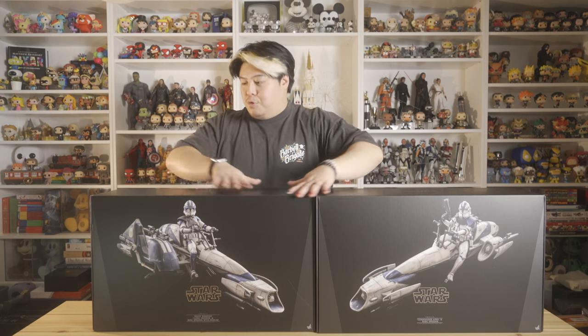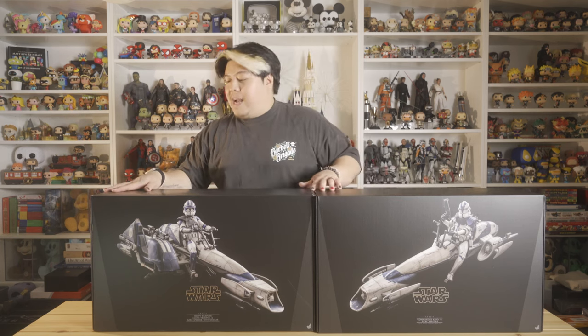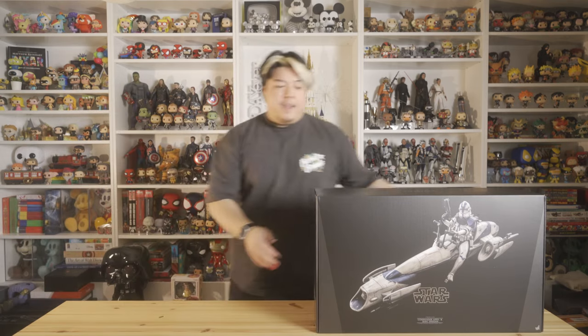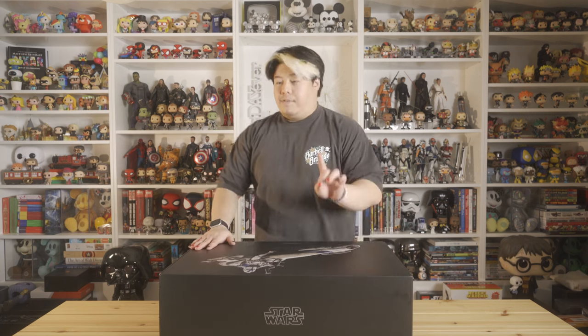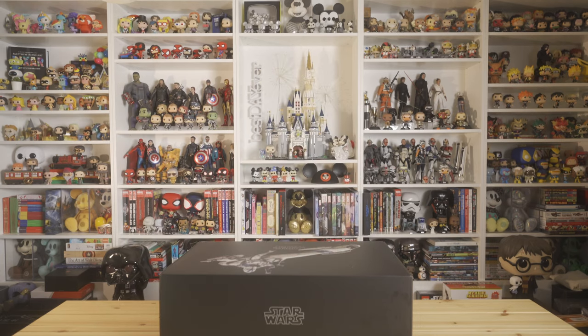So let's dig into the one with Commander Oppo first. I want to preface that the rest of this video, if you are looking for a more detailed review that dives into the figure, this isn't going to be that. I'm just going to treat this more like an unboxing first impressions kind of video.